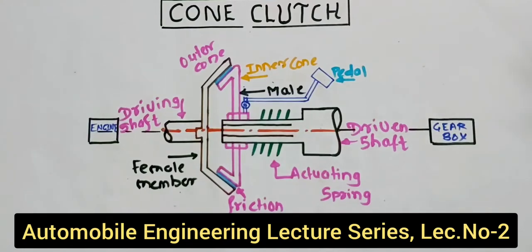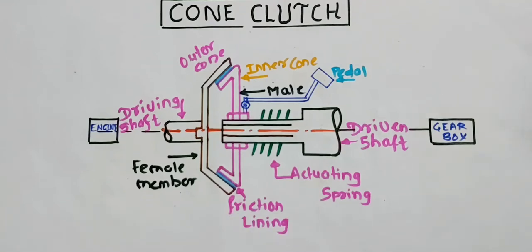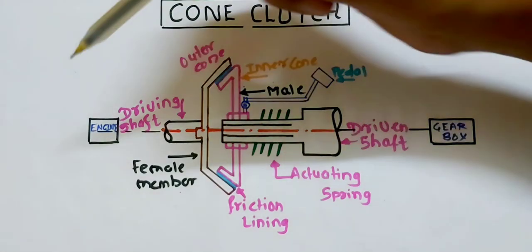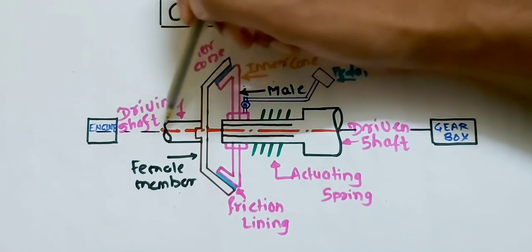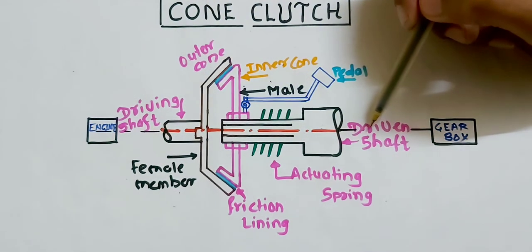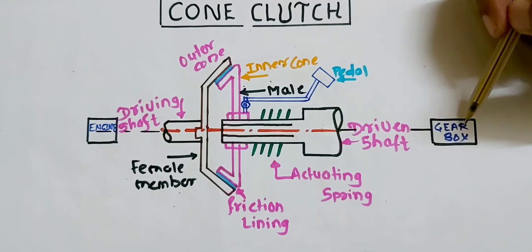Hello everyone, I am Professor Menendra. Today we are going to learn about cone clutch. In a cone clutch, this is the schematic diagram. I have shown here the engine section, then there is a driving shaft and here it is a driven shaft, and the driven shaft is connected to the gearbox.